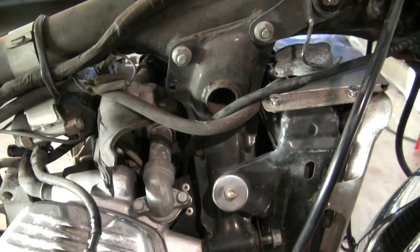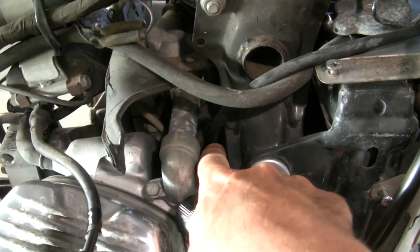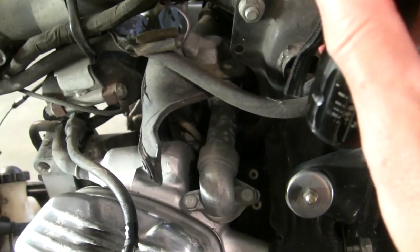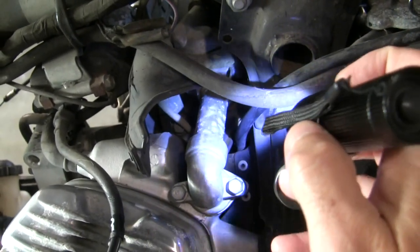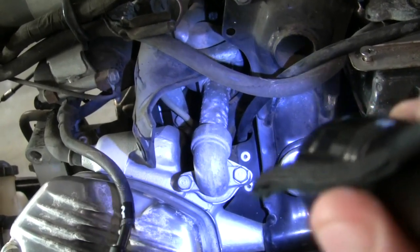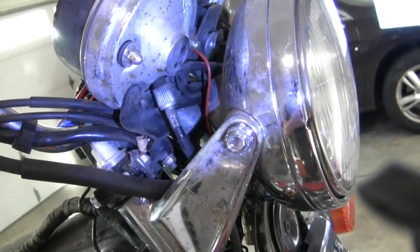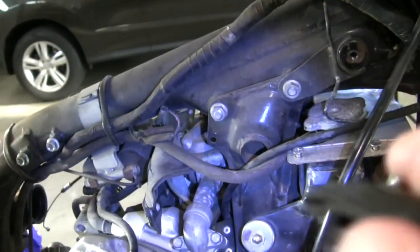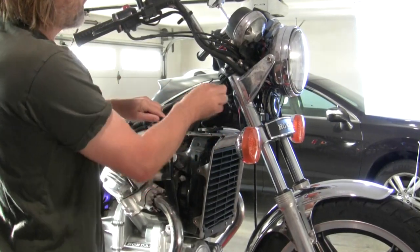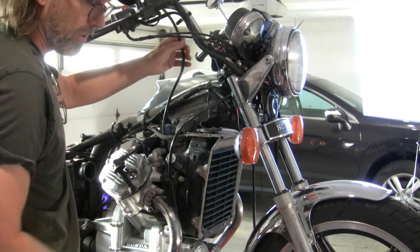Next step is the tachometer cable. I've run into a discrepancy between reality and the service manual. The service manual says to get down in here and find a six-millimeter bolt that holds the tachometer cable into the engine, but with these hard-mounted radiator shrouds there's no way to get around them at this stage. I think quite a bit has to be disassembled before that can come out. The way I see it, we can just disconnect the tachometer cable from up here, get the whole thing loose, let it come with the engine, and lubricate that tach cable once we have things out.